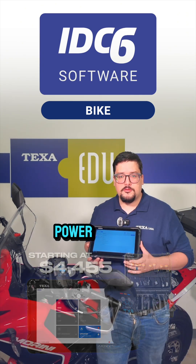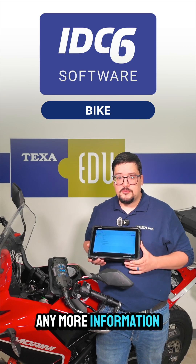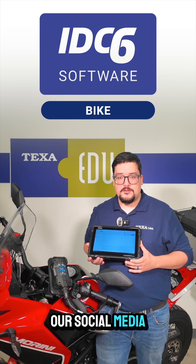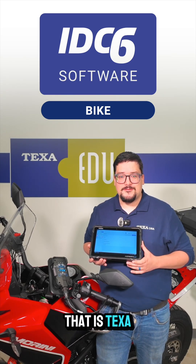If you want to take your PowerSport shop to the next level, contact your sales rep today. If you want any more information, you can drop a comment below or visit us on any of our social media sites. And as always, thank you for staying up to date with all that is TEXA. Thank you. Bye-bye.